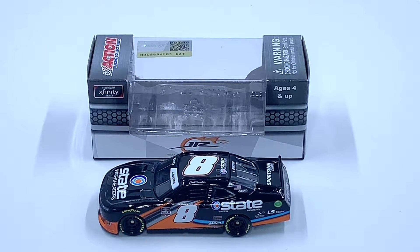Hey everyone, Jason back once again with another diecast review. Today we'll be taking a look at the 2020 Jeb Burton number eight State Water Heaters Chevy Camaro Xfinity Series diecast in 1:64 scale by Lionel Racing.